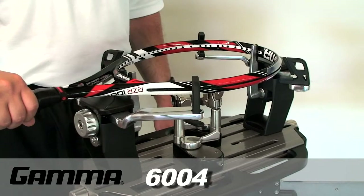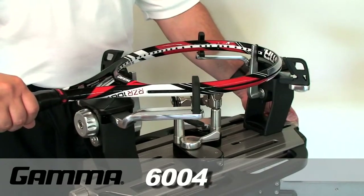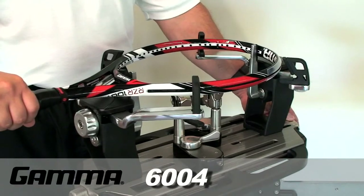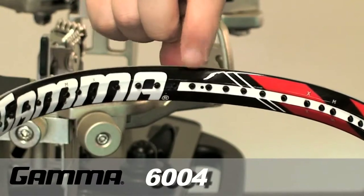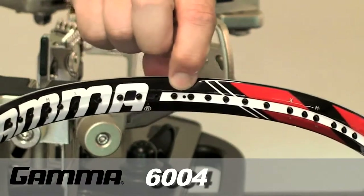While holding the racket over the frame supports, center the racket on the frame supports so the frame support posts are positioned between the two center main string grommets located at 6 and 12 o'clock. Most rackets have a mark located between the two center main strings to assist in mounting the racket.